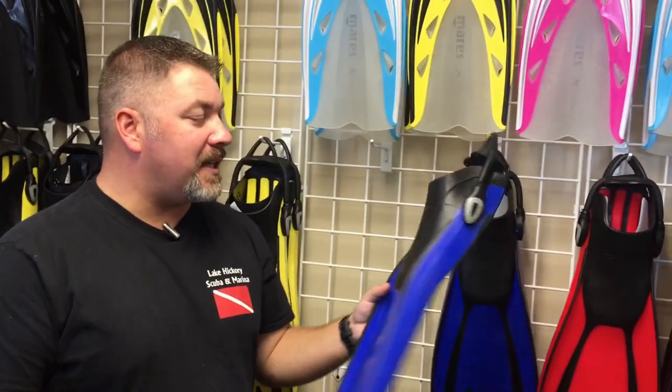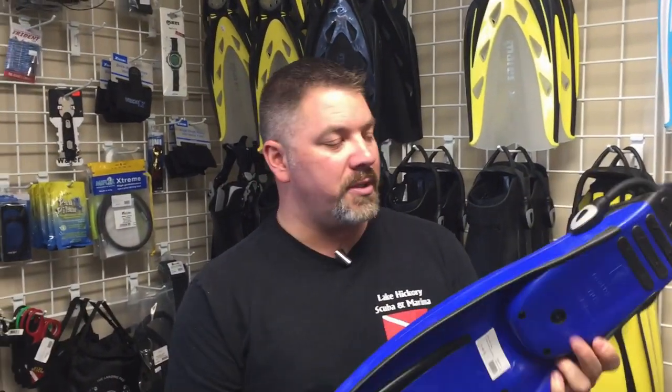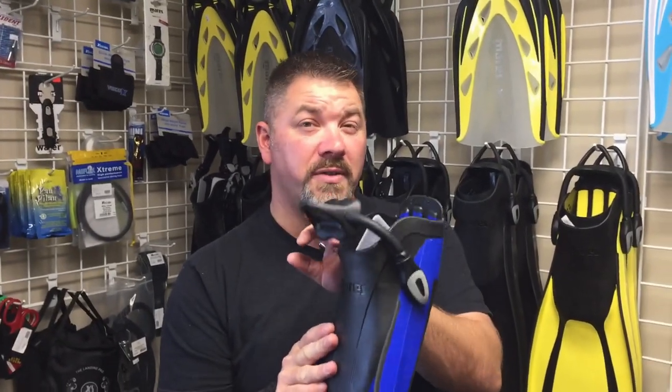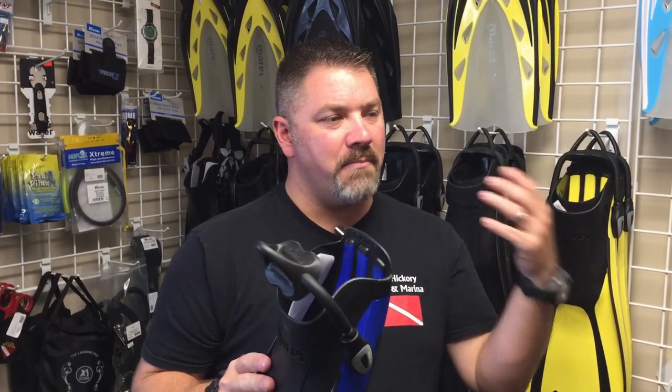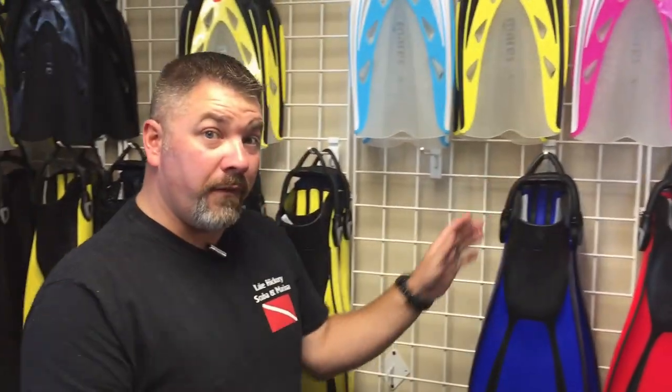Once we find the fin that works best for them, we start looking at the actual foot pocket size. Taking the Mares Avanti Quattro here - it has an 'R' on it, which means regular size, not right foot. All fins are ambidextrous. This regular size will work for both soft sole and hard sole bottoms. However, if you're in a soft sole boot at size 8 or smaller, you may need to drop down to a small or extra small foot pocket. Conversely, if you're larger than a size 10 with a hard sole boot, you may need to jump up to the extra large.